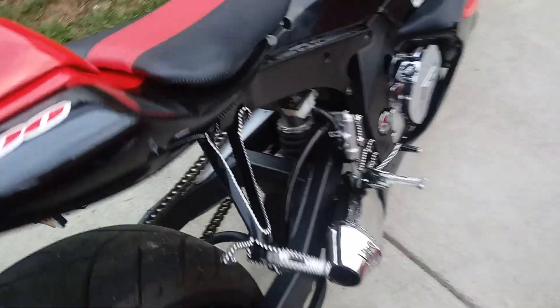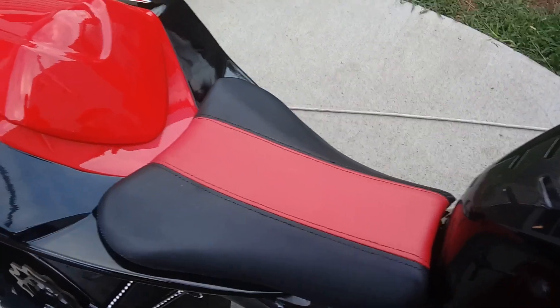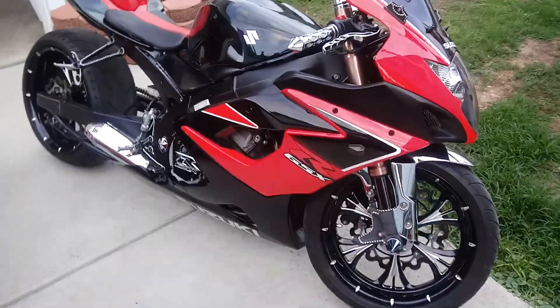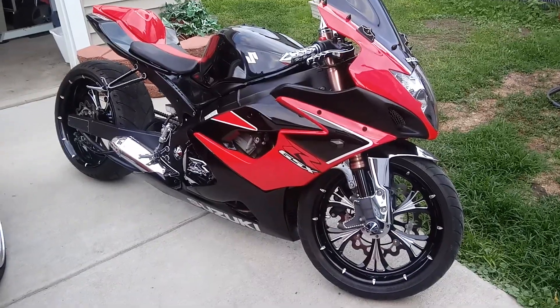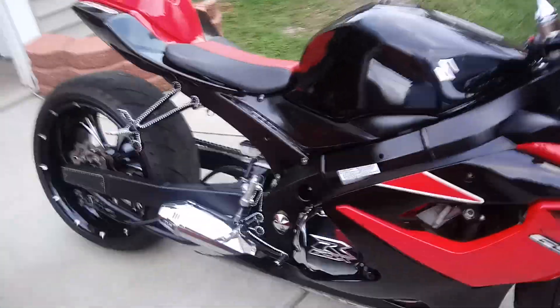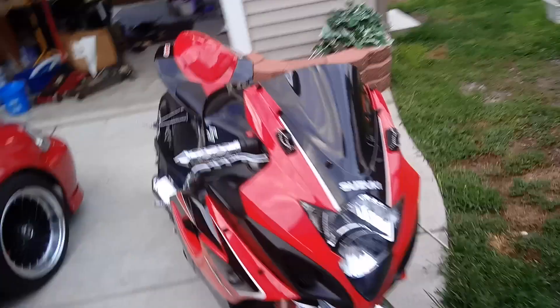The 240 has some diamond cut on it. I had some custom pegs done — a buddy of mine did the custom pegs for me. I've got some plans for next year; winter is coming so I'm putting it away soon. I'm going to change the exhaust — I don't like the way it sounds. I also need new mirrors.